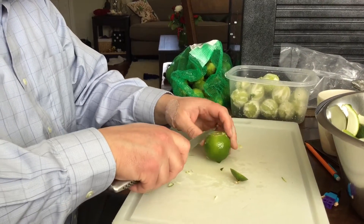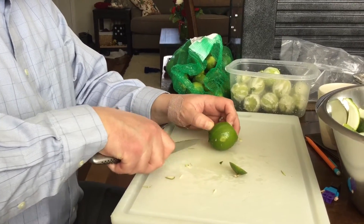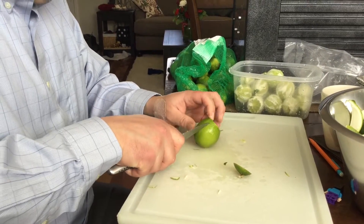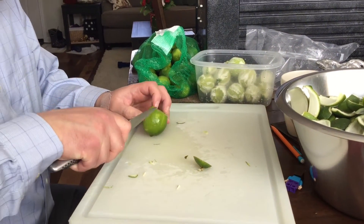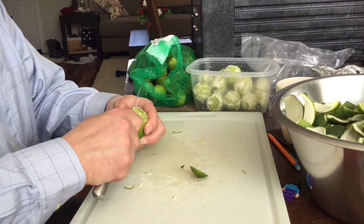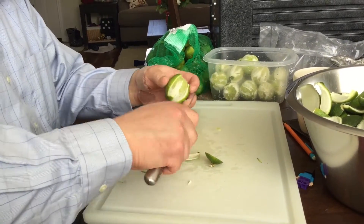Today I'm going to be distilling lime essential oil. What I'm gonna do is peel these limes. I picked up some bags at Costco, and you can do that by scoring it like this and then peeling back. Just pull it like that and you've got a nice peel.